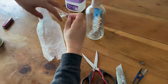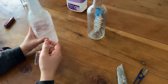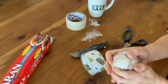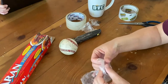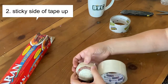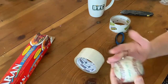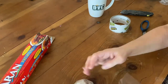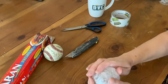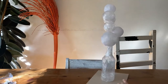In the second method, the difference is that you are wrapping the object with the sticky side facing up in your first layer around the object. It can be really hard to get that tape to not keep sliding around. So what you want to do — and you can see it right here — I'm taping down the first part of this tape so that it's sticky side up, so that I can continue to wrap. Then the second or third layer is sticky side down with the second method.